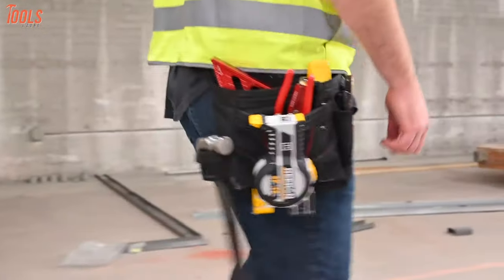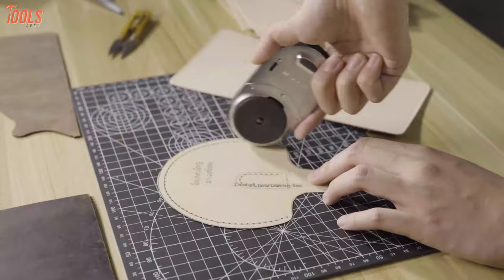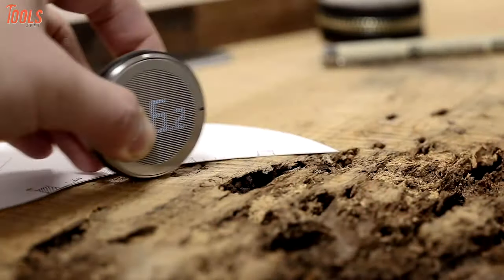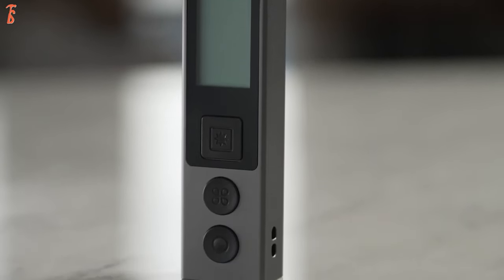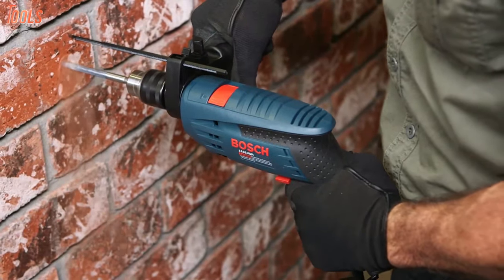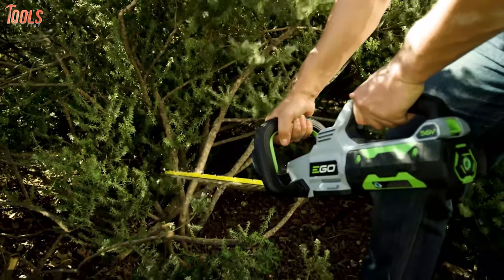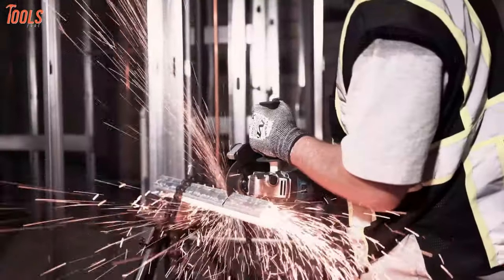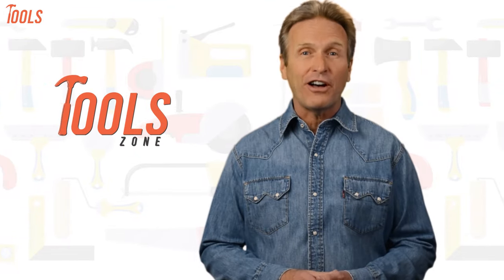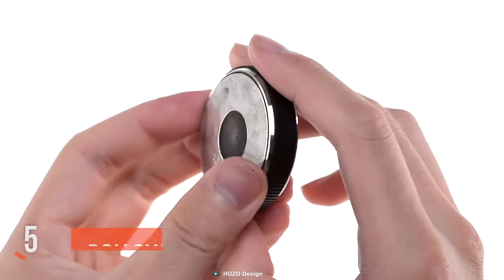Digital measuring tools bring out the best measuring outcomes for any architect, carpenter, or remodeler. Here is our list of the five coolest digital tape measures that are on another level. From DIY projects to product reviews and hacks, Toolzone is where we test all sorts of gear to offer the most unbiased reviews, so that you can make well-informed purchase decisions while avoiding getting ripped off.